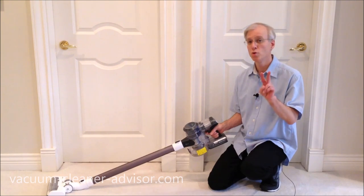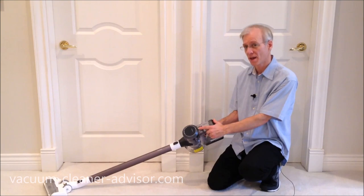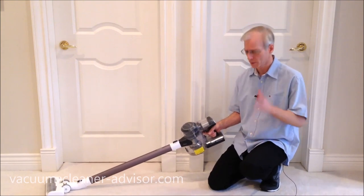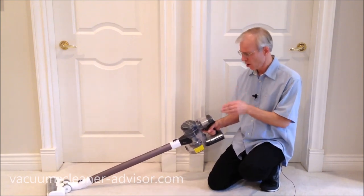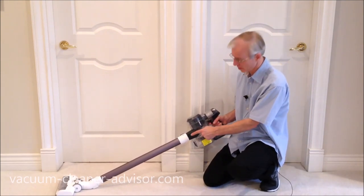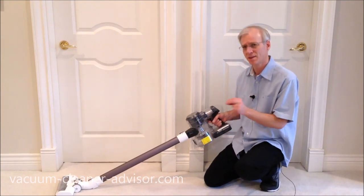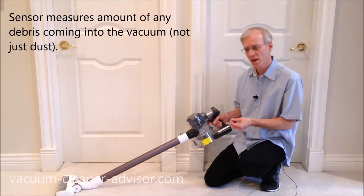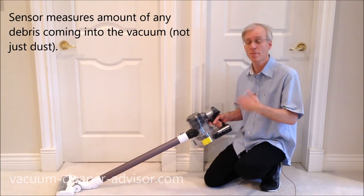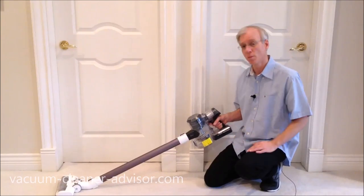The vacuum has two power modes — auto and max — toggled via a button on top of the handheld. Max is straightforward. Auto is more interesting: a dust sensor built into the front of the handheld measures dust in the airflow in real time. When dust levels rise, suction power increases; when dust levels fall, suction decreases.